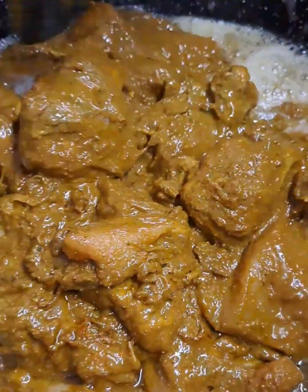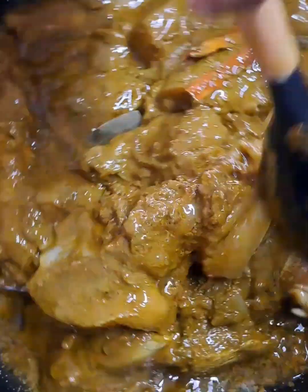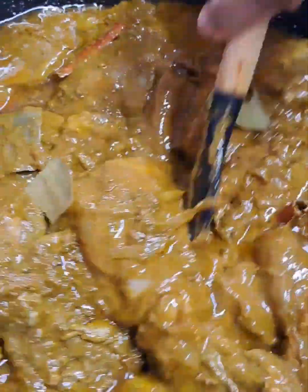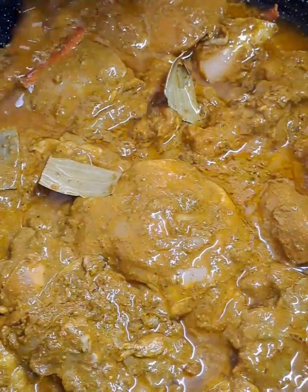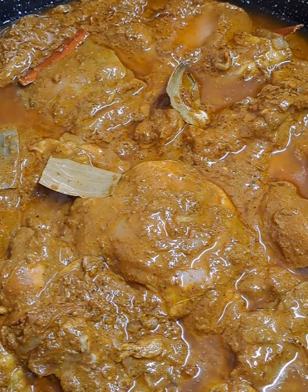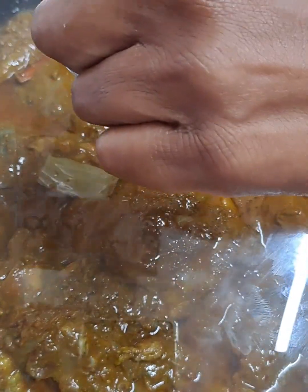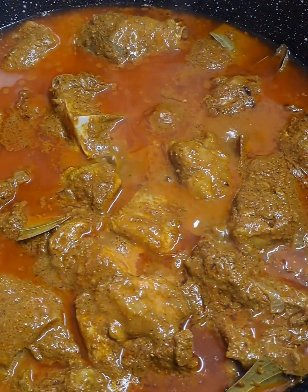Let each step from marinating the chicken to layering the biryani be a lesson in patience and creativity. Cooking the biryani isn't just about following a recipe — it's about embracing the experience, learning as you go, and knowing that with each dish you are growing as a cook. The marinated chicken is now into the oil infused with butter and we are going to let this cook for about eight to ten minutes on medium heat.